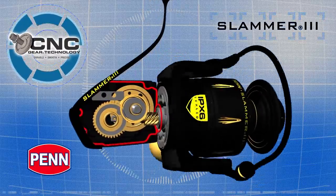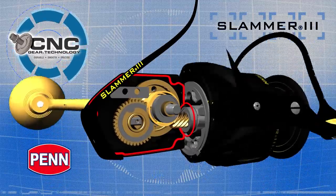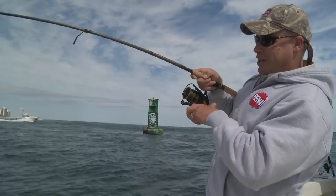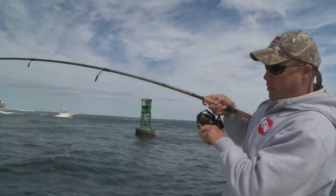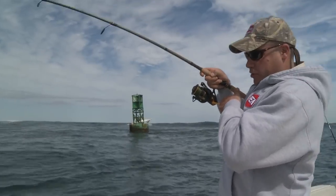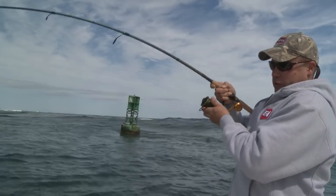Precision cut to tight tolerances, the gearing in the Slammer 3 is designed for cranking power. The new Slammer 3 uses our CNC gear technology, and it's all brass — brass pinion, brass main gear, brass oscillation. What that means is extreme durability, extreme smoothness, and extreme cranking power.